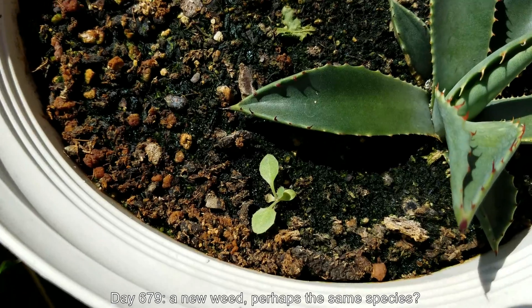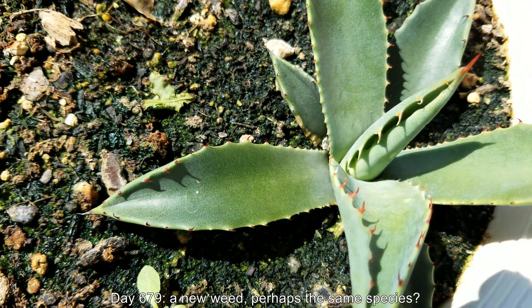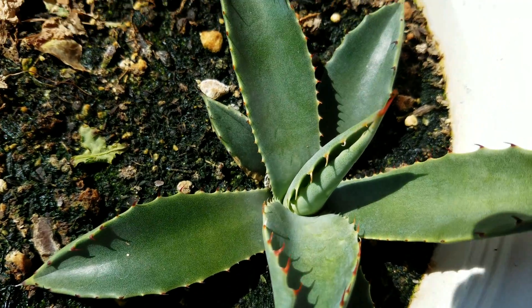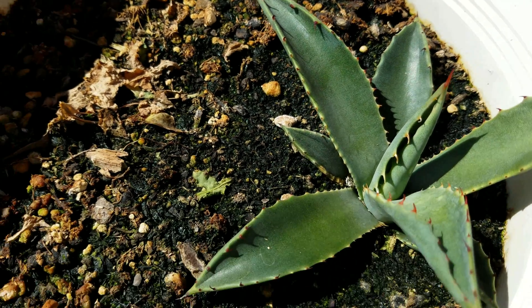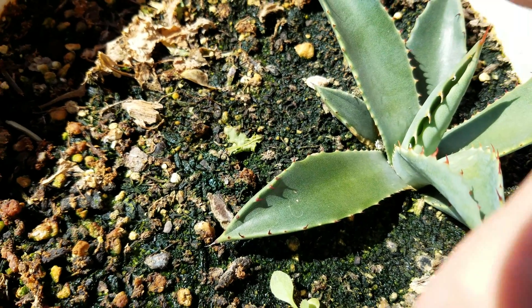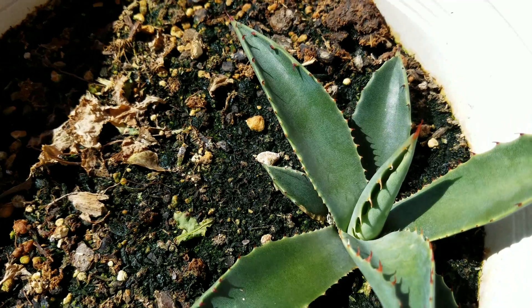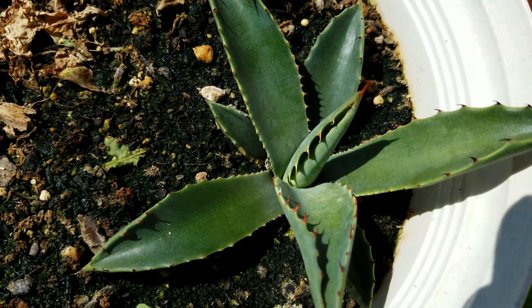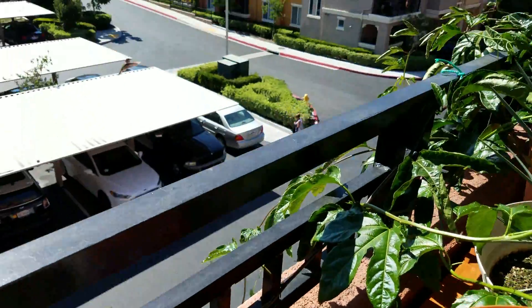It's day 679 — there's a new weed. I think it might be the same species; I forgot how the other one looked but it was kind of similar. I think this didn't happen in the first five or six hundred days, prior to me watering very generously, trying to do it every two days. You can see a water spot from using tap water sometimes when the demand for distilled water is too great.